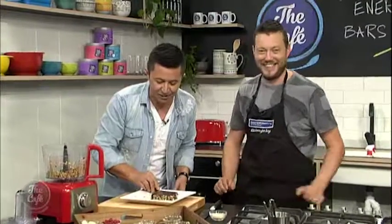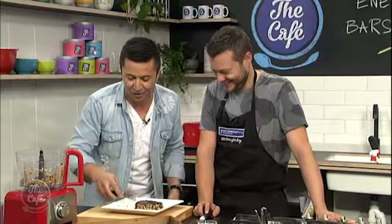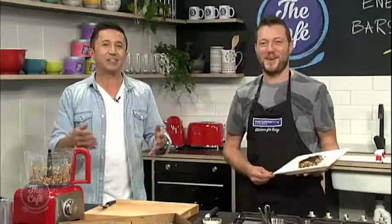I'm just straightening up the sides here. Mark's ruined my work actually by pouring all that chocolate over it. I'm happy now — you can put that in the freezer, Mark. Good work. We'll come back and see what the finished product looks like.